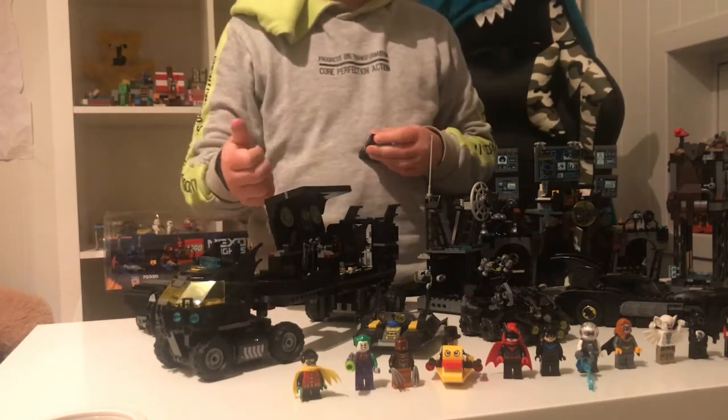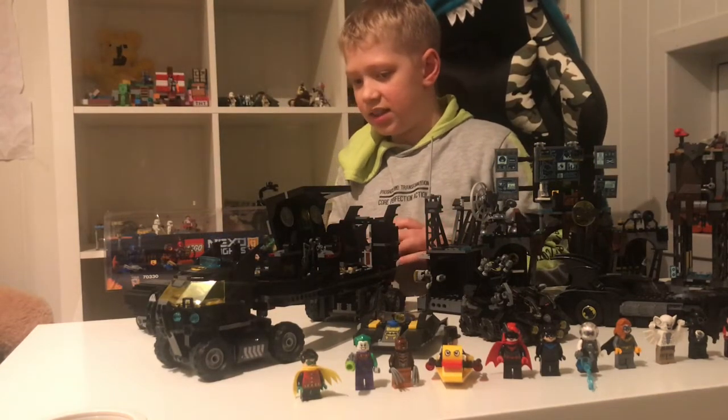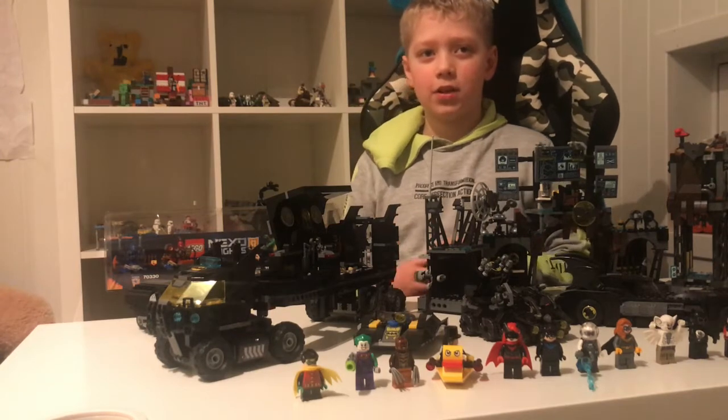This is pretty cool. I had fun playing with it. And yes, that was all about this set.